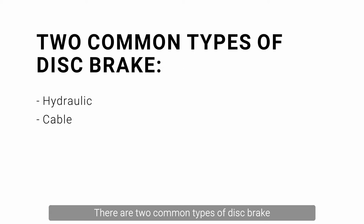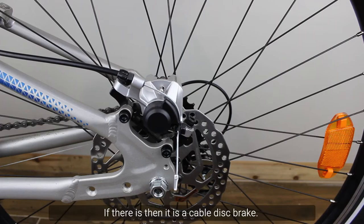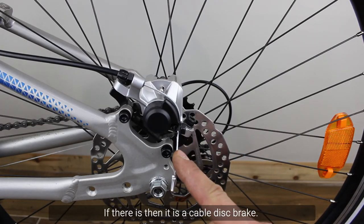There are two common types of disc brake and they look very similar. But is your disc brake hydraulic or cable? Is there a cable sticking out at the end? If there is, then it is a cable disc brake.